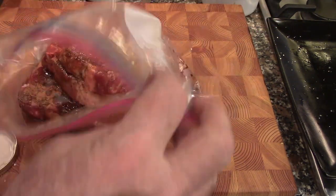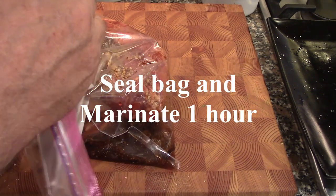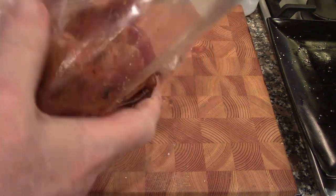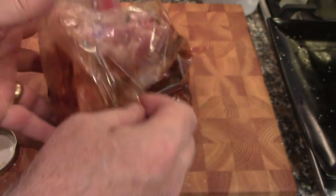We're going to seal the bag and let it marinate for about an hour. Roll it around to make sure everything gets coated. Once the marinade is together, we'll be back to start cooking the dish.